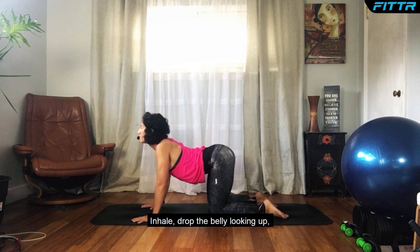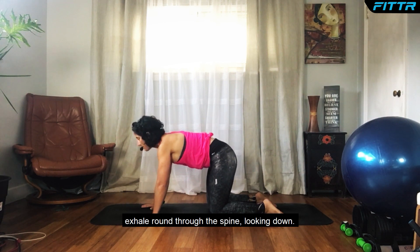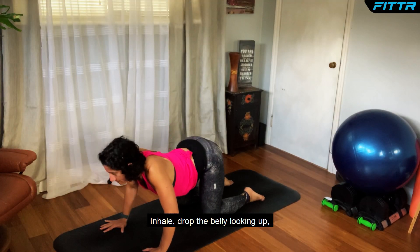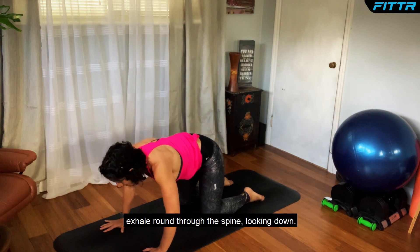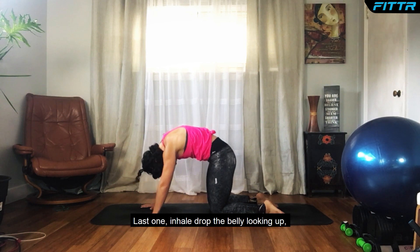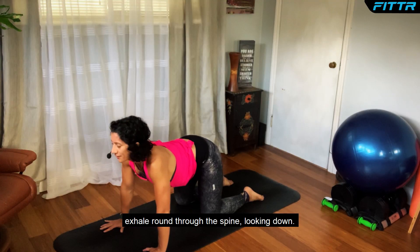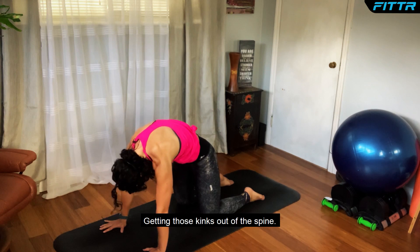Let's do this for three. Inhale, drop the belly, looking up. Exhale, round through the spine, looking down — that's one. Inhale, drop the belly, looking up. Exhale, round through the spine, looking down. Last one: inhale, drop the belly, looking up. Exhale, round through the spine, looking down — getting those kinks out of the spine.